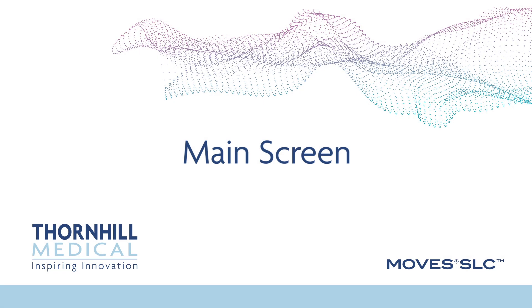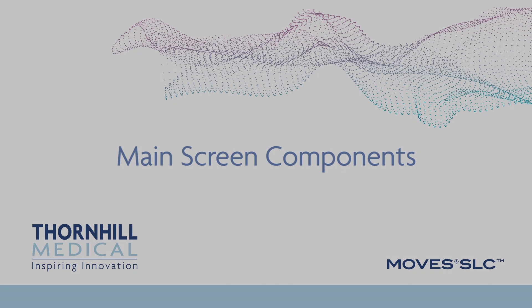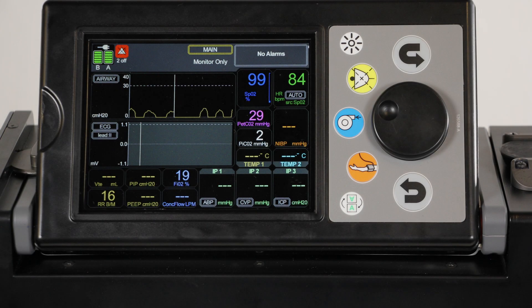The main screen is the primary screen of MOVES SLC and is used to display patient status and monitored values. If no button is pressed for a period of time, the system will return to this screen. The main screen displays patient status only and no functional settings can be changed from this screen. The main screen display shows the following: power status icon, screen view, alarm status, O2 saturation, heart rate, end tidal CO2.